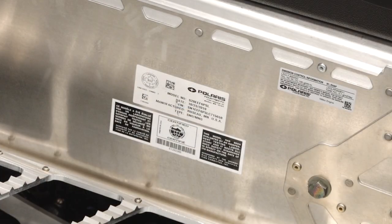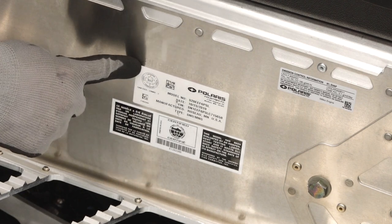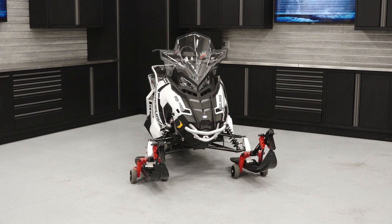The VIN label is located on the right side of the vehicle above the running board, and the VIN is also stamped in the same location. For more information, see your authorized Polaris dealer or visit Polaris.com.